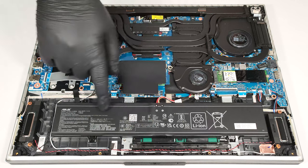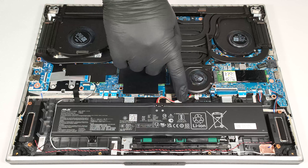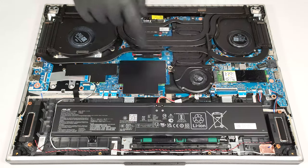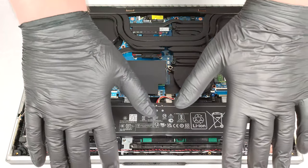The machine has a 90-watt-hour battery. Unfortunately, the connector is placed below the lower fan, and you have to undo two Phillips-head screws to remove it. Wear gloves to avoid short circuits.